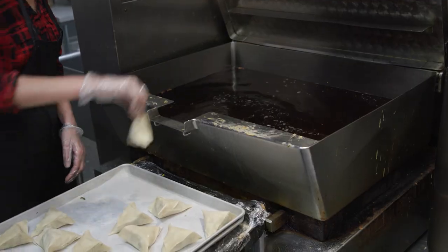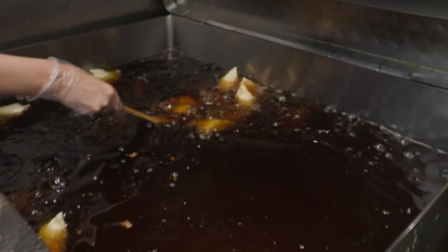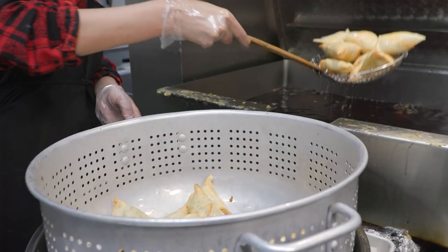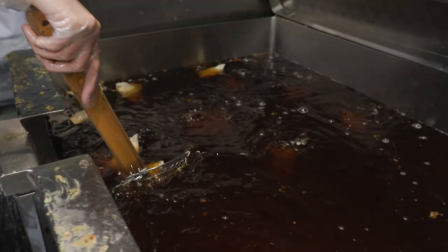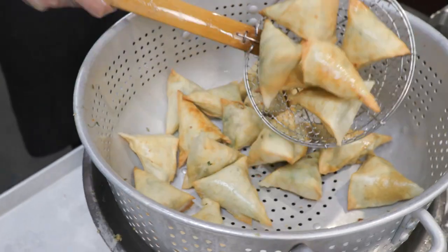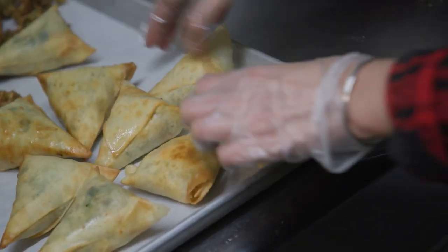We're going to deep-fry them in canola oil. When customers get these, they get them already cooked so they just need to be heated up in the oven — same thing with the pakoras. You don't need to deep-fry them again. Those look really good! So now that they're all finished cooking we're ready to eat them.